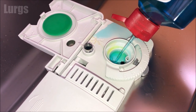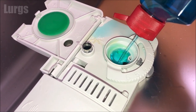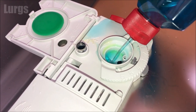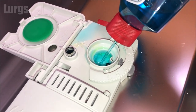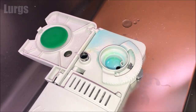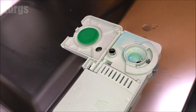Why do we use rinse aid? Well, as the name suggests, it helps water rinse off of your dishes and glasses. This helps prevent watermarks forming and also makes your glasses come out sparkling and crystal clear. It definitely helps with drying as well. Once you're happy that it's full, you can just close the lid.